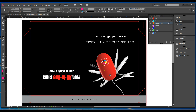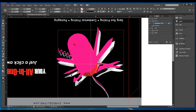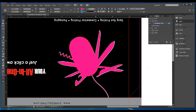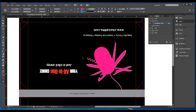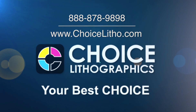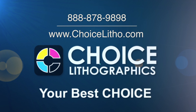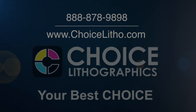Now you want to place the emboss Illustrator file right over the image exactly. Here's the emboss created at 1/32nd of an inch. That's how you want to set your file up for emboss and foil. Please feel free to call us at Choice Lithographics with any concerns or questions that you may have. Thank you very much.